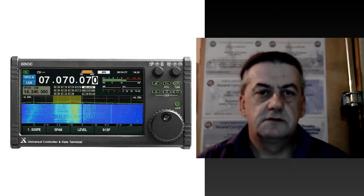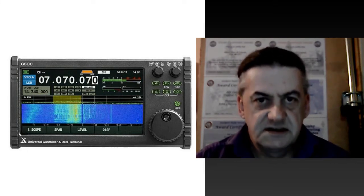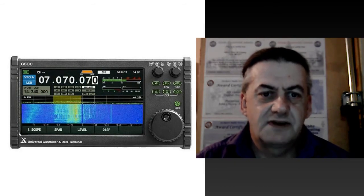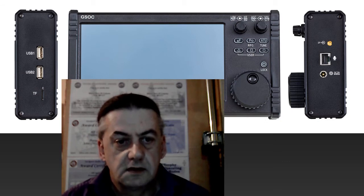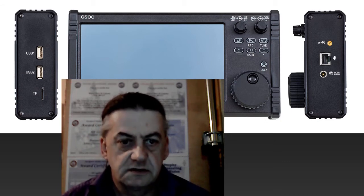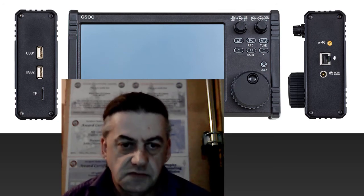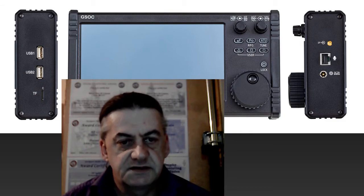For some of you, the Xiegu G90 screen will be too small. There is a larger screen available at a cost of £390. However, I personally believe this price needs to be dropped considerably in order to make it viable. That being said, the Xiegu GSoC screen does come with a number of additional features, so you may wish to look on YouTube to find some reviews on this particular screen.